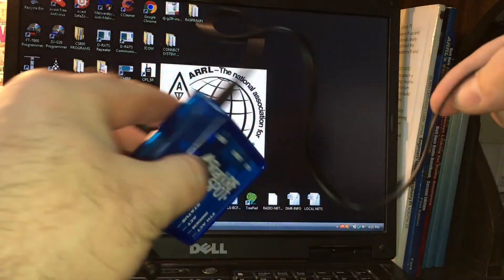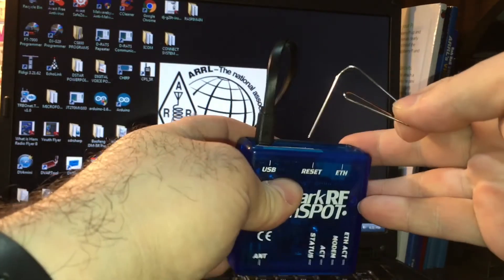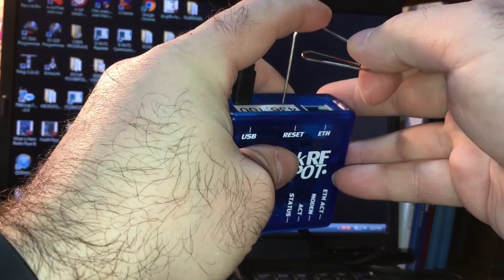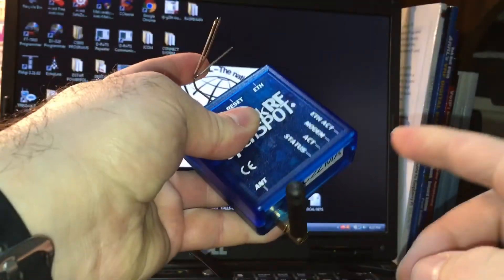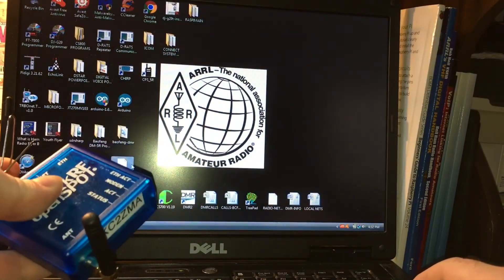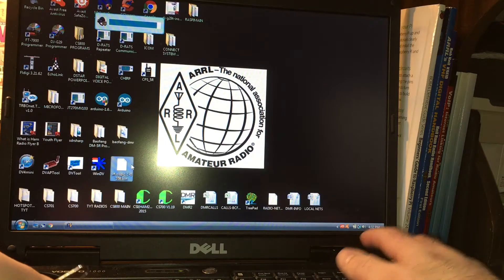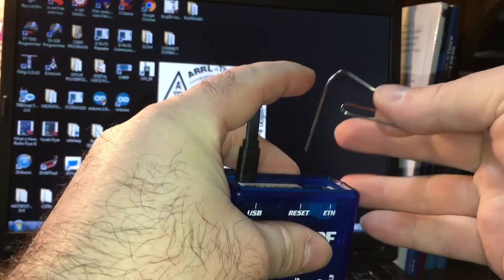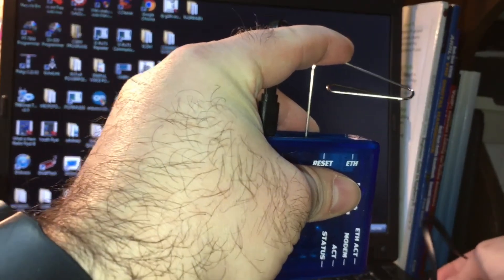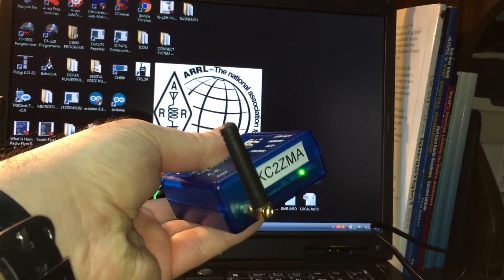I'm going to show you the status lights as well and what happens. I'm juggling a lot here so bear with me. I'm going to gently press the reset button and hold it down - you're going to see the status lights go crazy once I plug it in. I also want you to hear what's happening with the USB connecting. I'll put the volume up loud so you can hear that on the computer. Here we go - plugging in the USB.